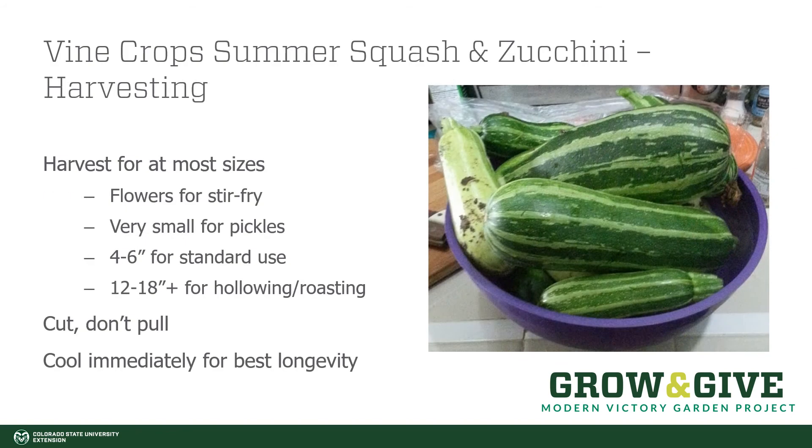Summer squash and zucchini are great because they are prolific in the summer and give many different harvesting options. You can harvest the flowers to use in a stir fry, harvest them very small and pickle them, or for standard use pick zucchini at about four to six inches. If you end up with one of those giant ones that hid and suddenly you have a boat of a zucchini, you can hollow it out and roast it like a winter squash. When harvesting, make sure to cut them — pruners, scissors, or a knife work well. Get them out of the sun and cool them for the best longevity.